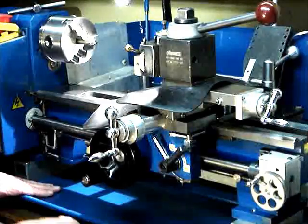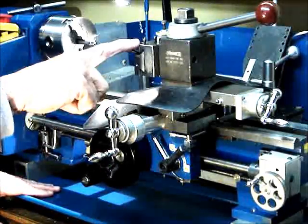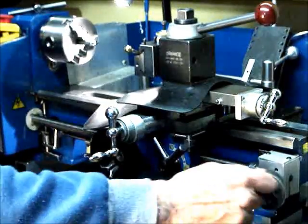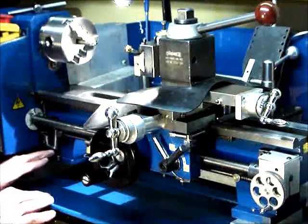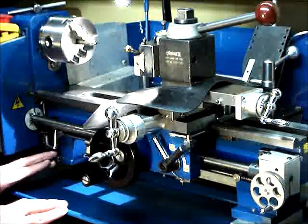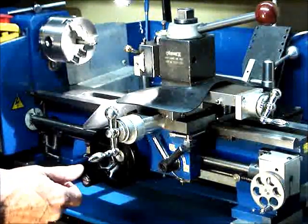When the carriage stops, you retract the tool and move the carriage back with this control, then put the cut on again and engage the clutch again, as you'll see shortly.